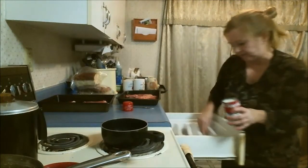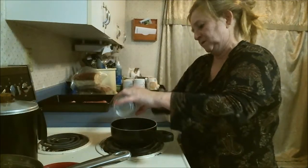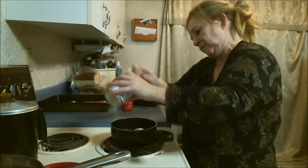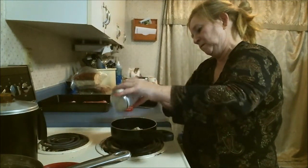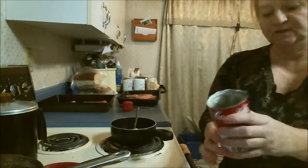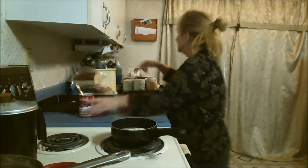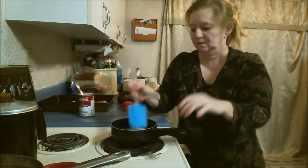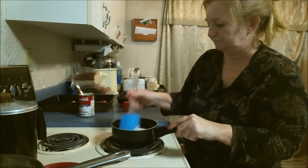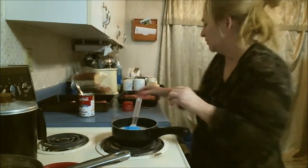Welcome back. I've got the cream of mushroom soup going into the pot, because I like to cook it a little bit to make it like a gravy. I'm going to add just a little bit of water — right up to my fingertip. I like to use the spatula to mix it. You just want to stir all the lumps out. While that's coming up, I'm going to show you how to assemble the pork chops.